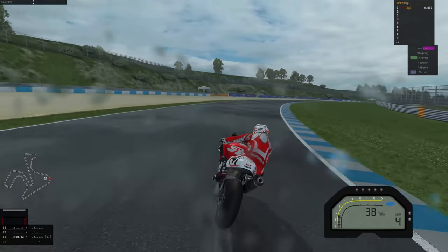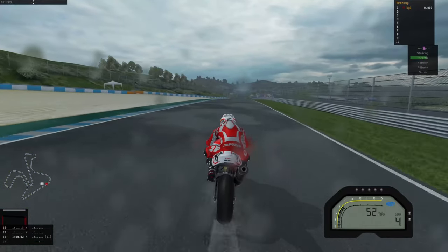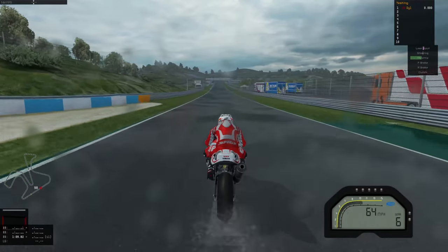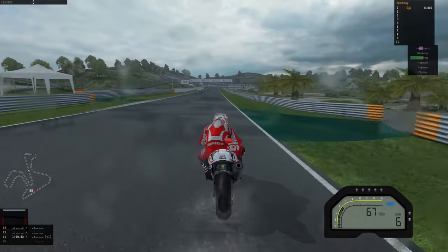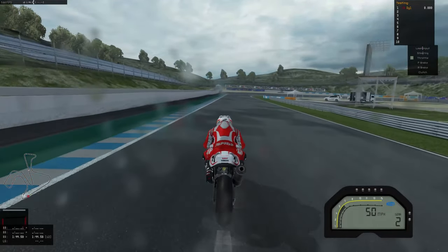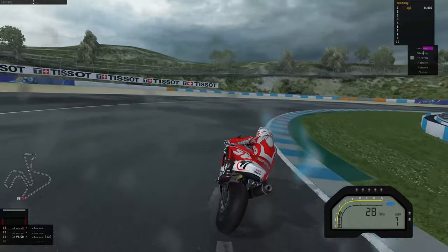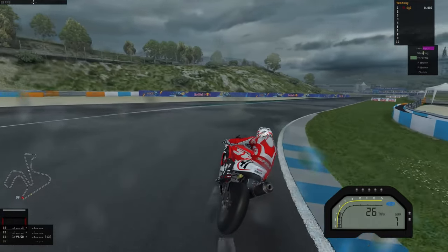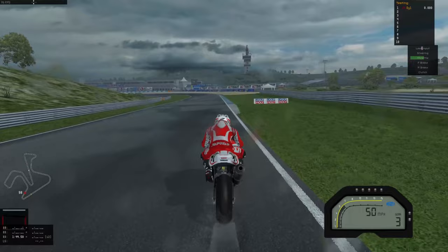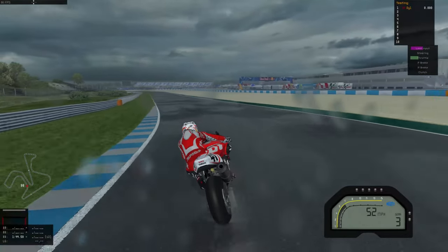I'm just keeping fourth, tipping in nice and early. This is the most intense 40 miles an hour racing you'll ever see on YouTube. Oh, on the curb — that's not good. Can we hit 100 miles an hour down here? Can we hit 60? All right, I'm going to brake at the 200 meter board by back-shifting horrifically. I can feel the rear wheel locking a touch — that's not good. But somehow, we've made it this far even though we're going slower than a turtle.